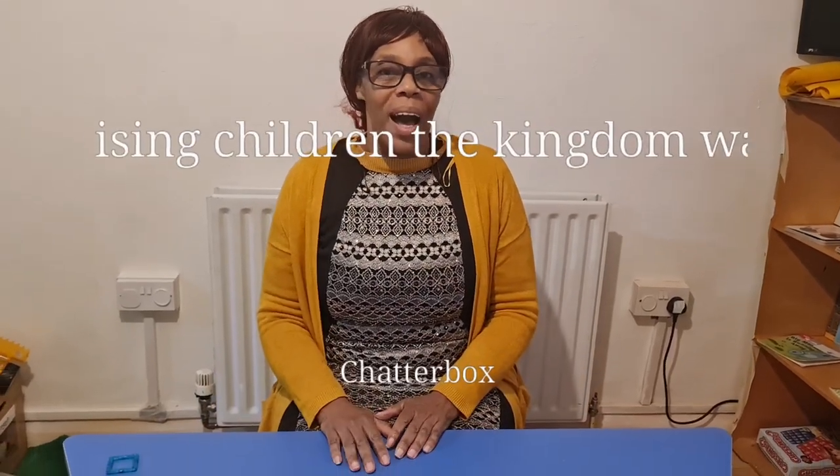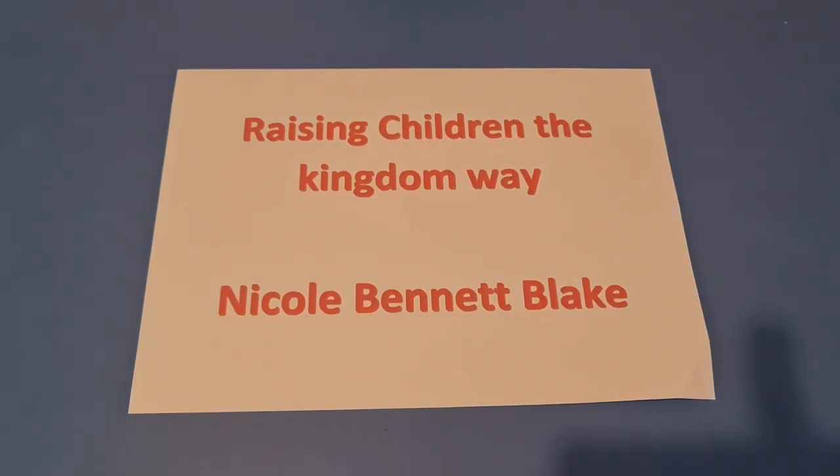Hello, my name is Nicole Bennett and welcome to my YouTube channel. Today I'll show you how to support your child with their attention, their listening, and their speech.